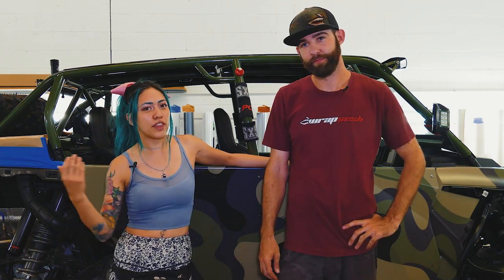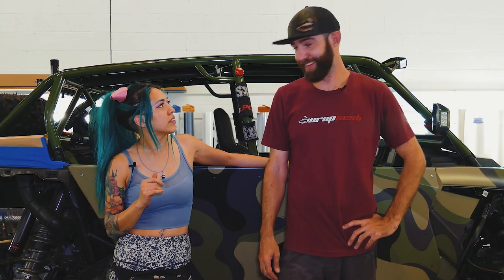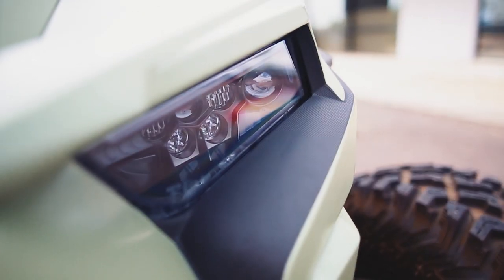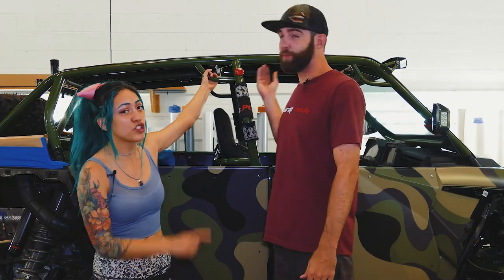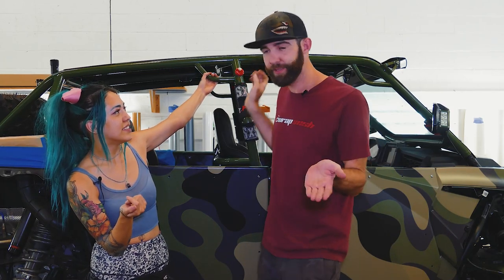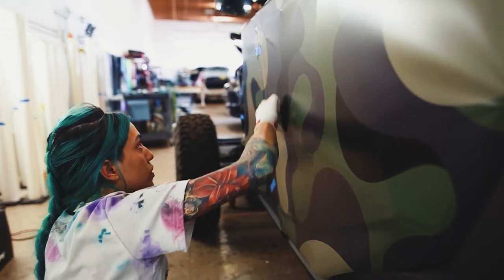We've got things to put back together, we're doing all the finishing little details. One of the more difficult things about this design — obviously it's a camo, but we were also trying to match his cage. He wanted to match all the parts. It took some tweaking, many tweaks. It's very hard to match prints with paint — different things. But we got it. We really had to dial in our printer.